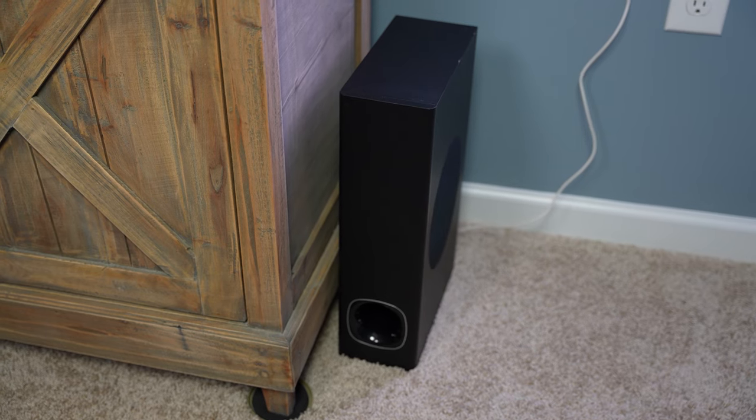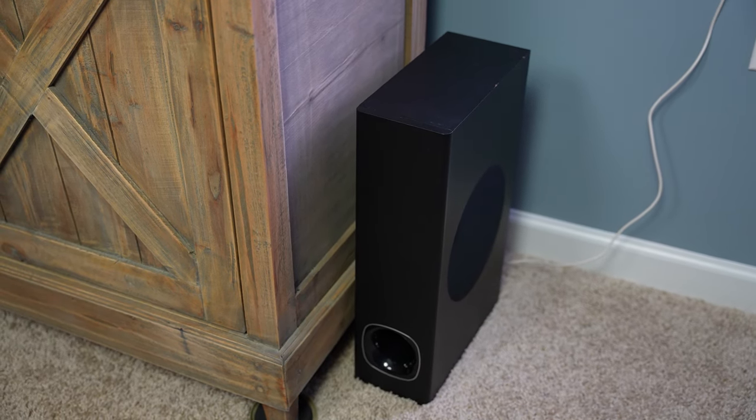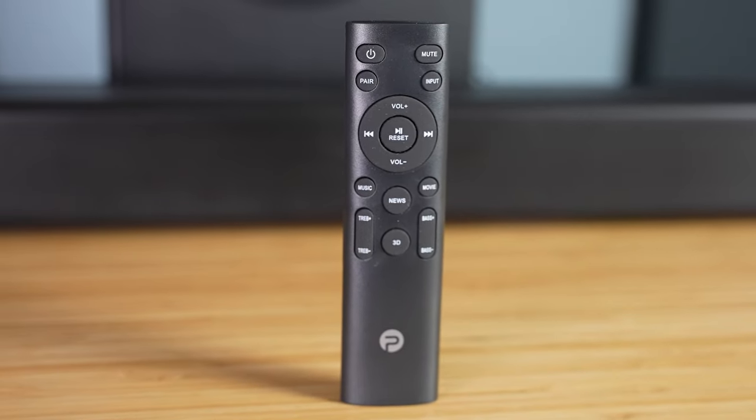You can also use Bluetooth to wirelessly play audio to it. Setting the system up should literally take less than five minutes — super easy to do. Connect the soundbar to power, connect it to your TV via HDMI ARC, digital optical, or auxiliary. Then connect the subwoofer to the SW out port on the back of the soundbar. The subwoofer should ideally be placed in the front right of the room because the port is on the front and the subwoofer fires off to the right side, which provides the best low-end performance. You may have to adjust the audio output setting on your TV as well, but it should automatically recognize it and begin working.